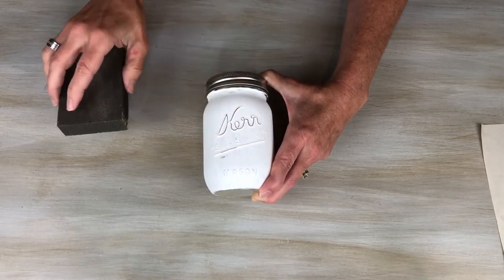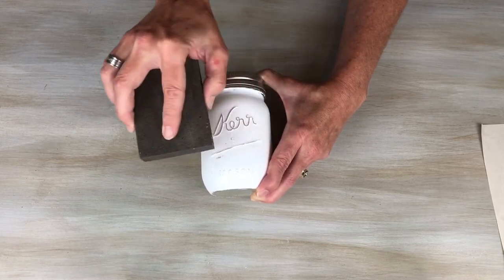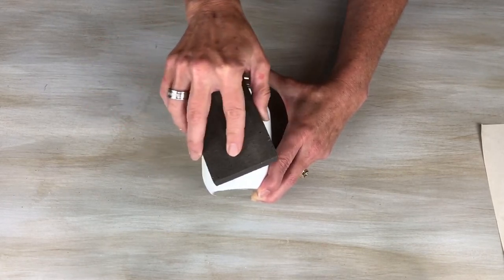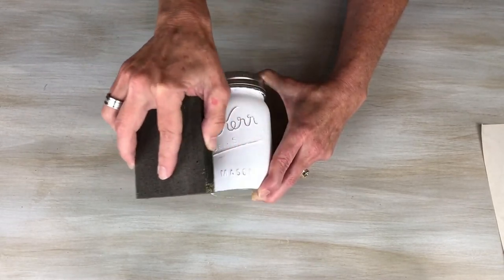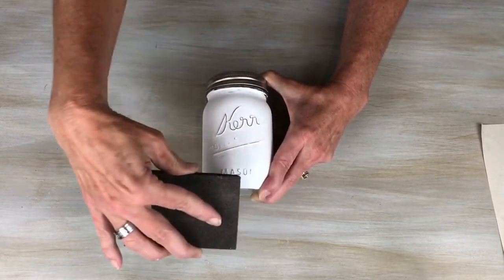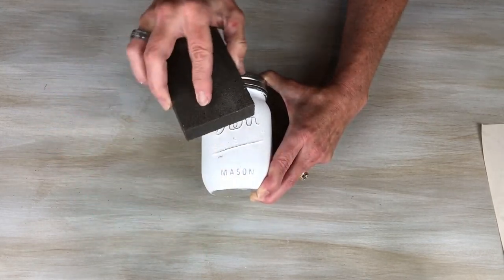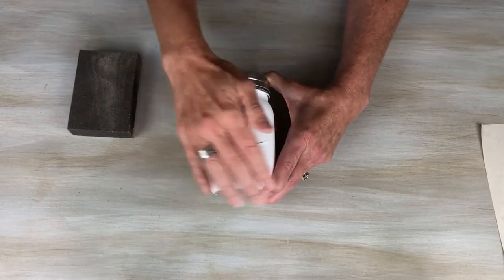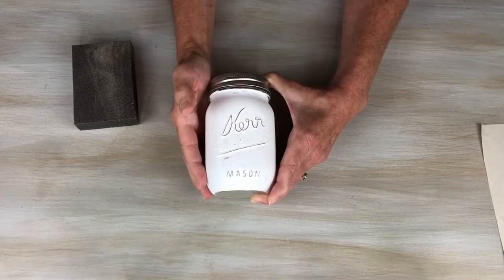It's really up to you how much or how little you distress something. You just go on top of it and the paint comes off on its own. Same thing with the mason word on the bottom — you just go over the top of the letters and that's how easy it is. Some people like to mark up more edges; it's kind of up to you.